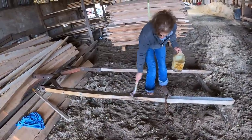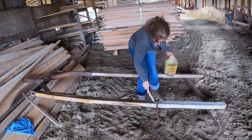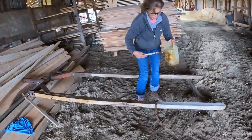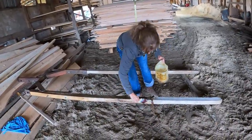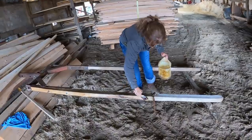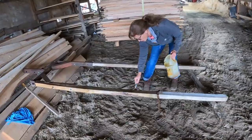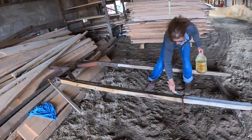This is just some linseed oil I had sitting around. I figured we could use old motor oil or use this. It's a little thick but it'll do the trick. It's going to help preserve this wood for a long time.